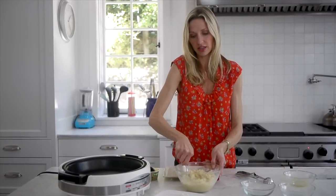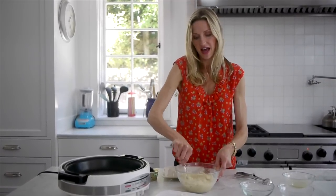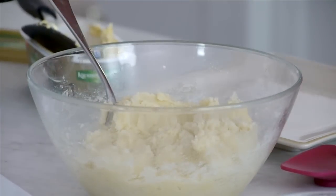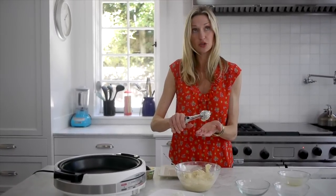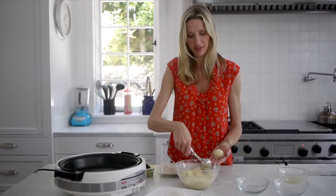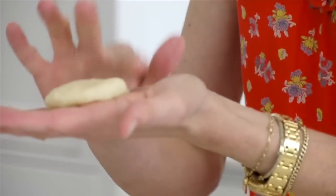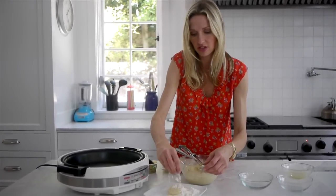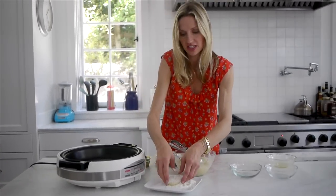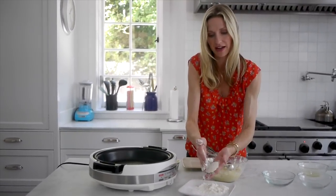Just going to mash it all up. I love that this is only a few ingredients. I've got a sauté pan over medium heat right now. I'm going to use an ice cream scooper — see how easy that is? I've got a plate full of all-purpose flour here, just to lightly dust it and pat it back and forth.